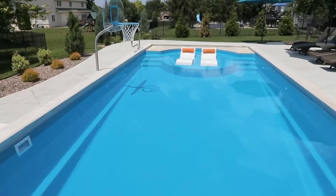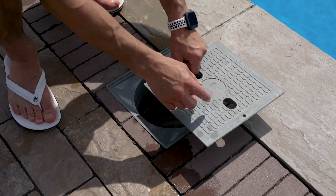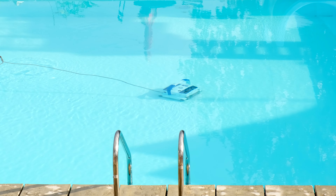Continue to perform weekly tests, or after heavier pool use, to ensure ongoing water balance. Maintain the pool's water level, keeping the water line halfway to the top of the skimmer window. Regularly check and clean the skimmer basket and vacuum your pool. With pool maintenance, an ounce of prevention is worth a pound of cure.